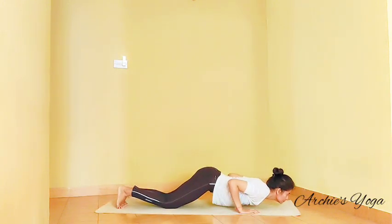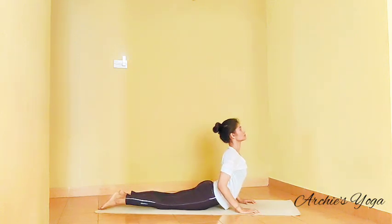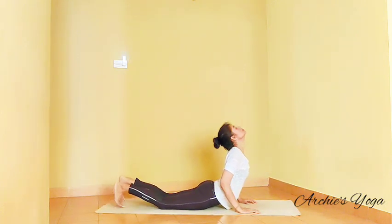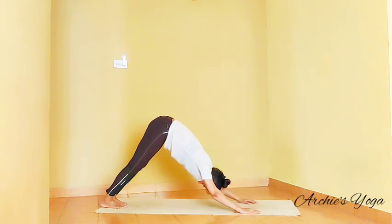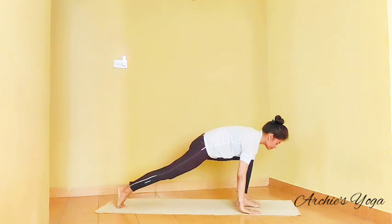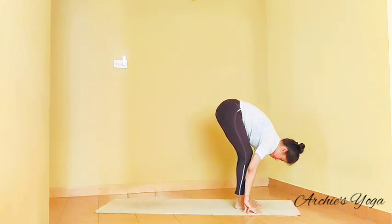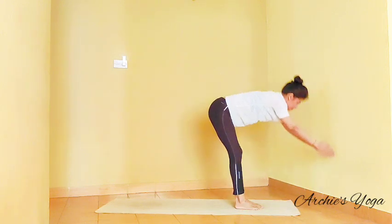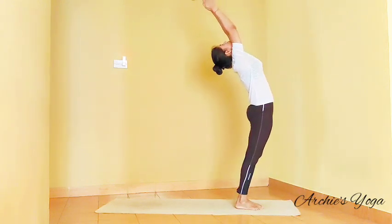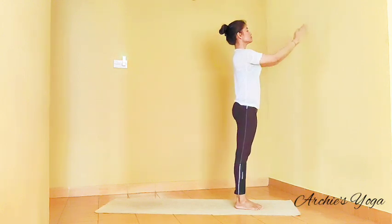Exhale, moving down. Inhaling, Bhujangasana. Exhale, Parvatasana. Inhaling, left leg forward. Exhale, right foot forward. Inhaling, backward bend. Exhale, palms to chest.